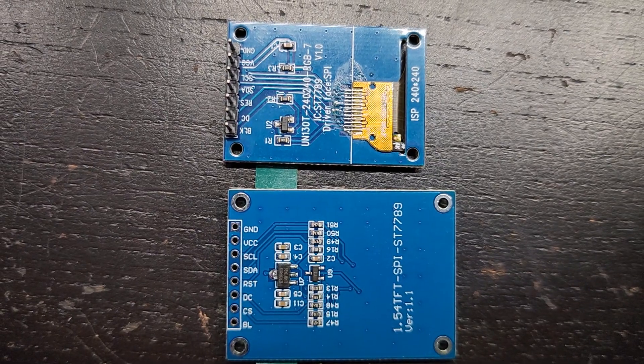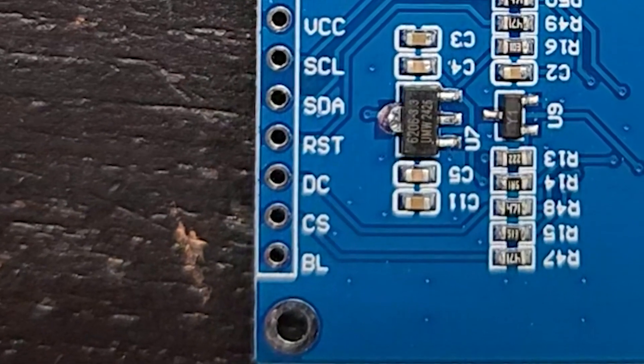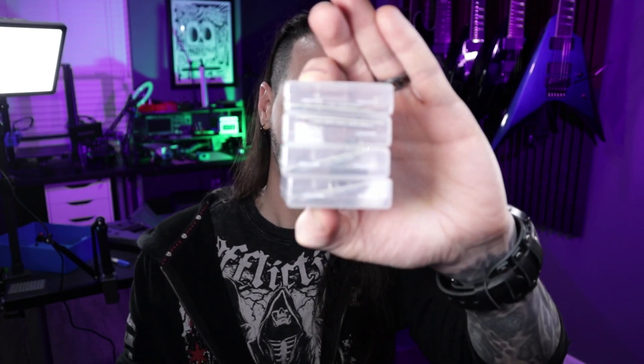So I guess fate was trying to tell me that I need to go shopping at AliExpress again. The new version is a little bit bigger, which is always a plus, but it has a CS pin — basically an addressing pin — which for some reason some microcontrollers really don't like if you don't have that. And giving my proclivity for breaking stuff, I bought four. Those screens just came in today, so I haven't had a chance to play with them yet.